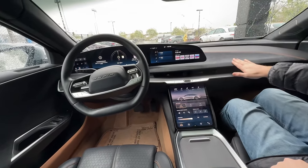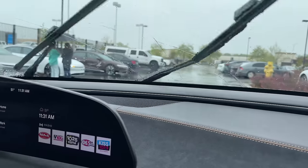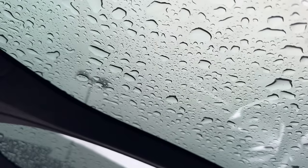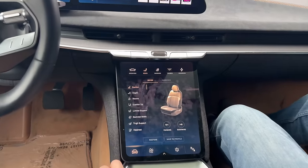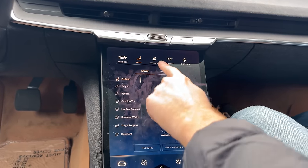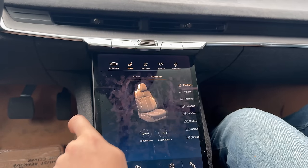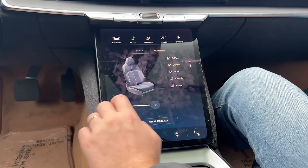The Tahoe interior features suede-like materials and a dramatically extended windshield that goes all the way to the back. The seats appear to be heated. The screen does collect fingerprints. Notably, this trim has a massage mode - available for both driver and passenger.